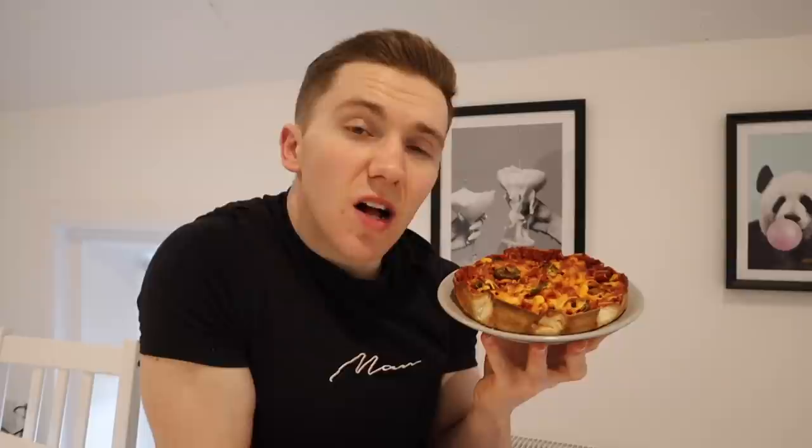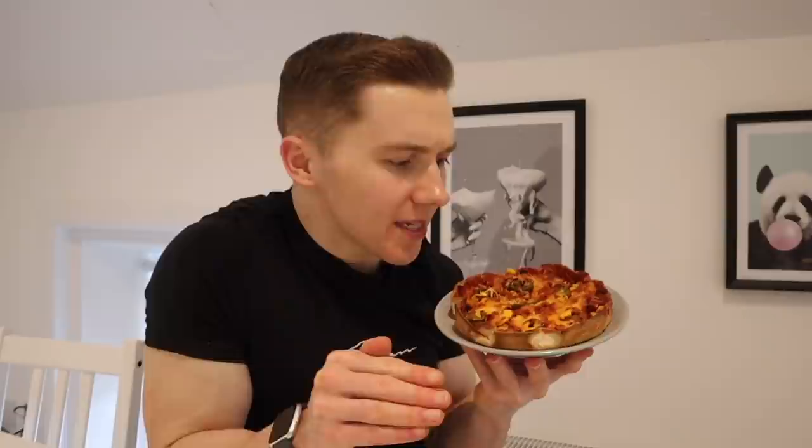This deep dish pizza is something else. I've made a few pizza wraps on this channel but the deep dish effect really takes it to the next level. The great thing is it's so versatile — I went with bacon medallions, jalapeños, and smoked paprika because I like smoky pizzas, but you can add whatever meat and veg you like. Just think of your favourite toppings from Domino's or wherever you get your pizzas and apply it to this.